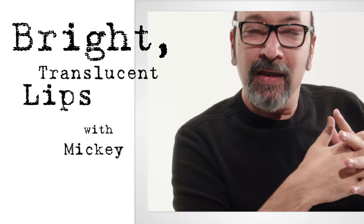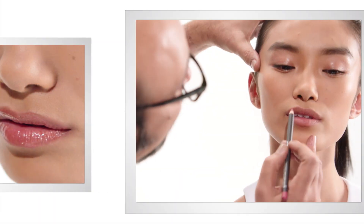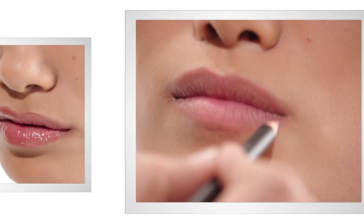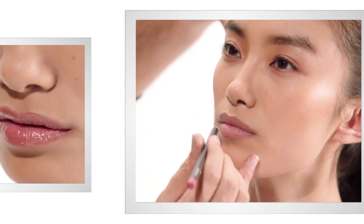Hi, I'm Miki and today let's do a super sheer glossy sexy lip. I'm going to line her lip very quickly with liner pencil. Not too strong because we want to keep it fairly translucent because we're doing a nice glossy lip.